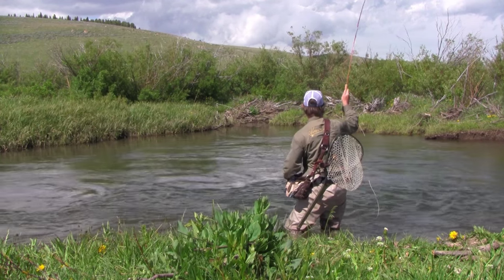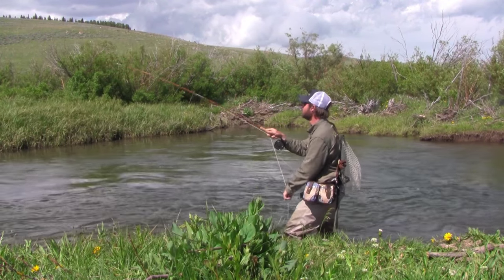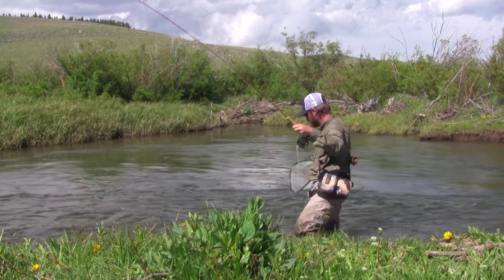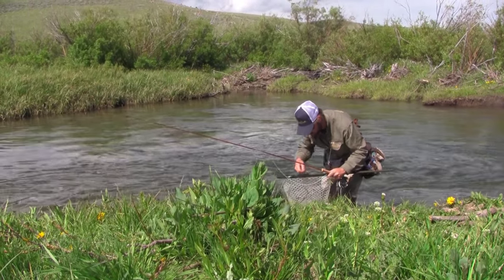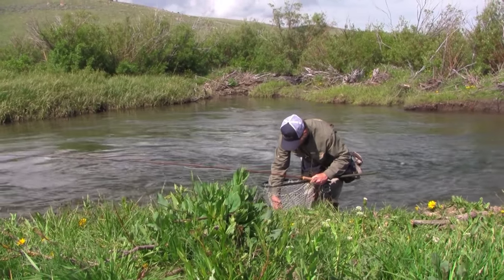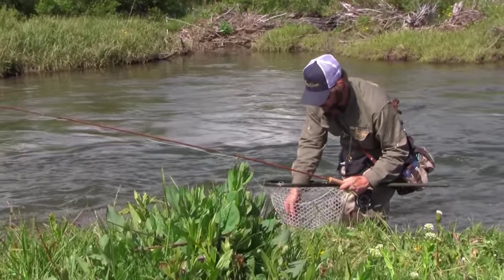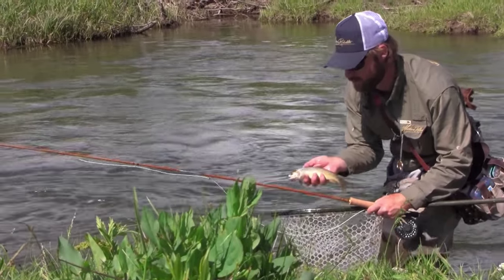Right there — just saw that pink leader move just a little bit, and I set and I found this — a beautiful Snake River cutthroat trout. Such fun fish. I don't know a lot of the lore of the West, but in the northwest it was bamboo rods, wet flies, and cutthroat trout.